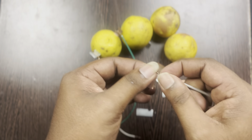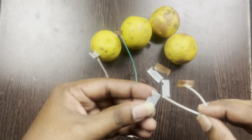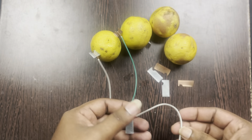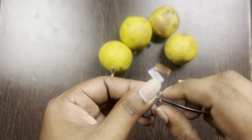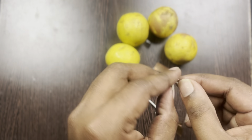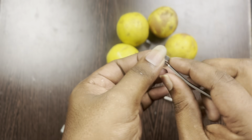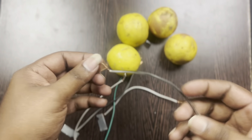We connect the couple now. It is the end of the single branch. We connect the single branch. We connect the two other branches.